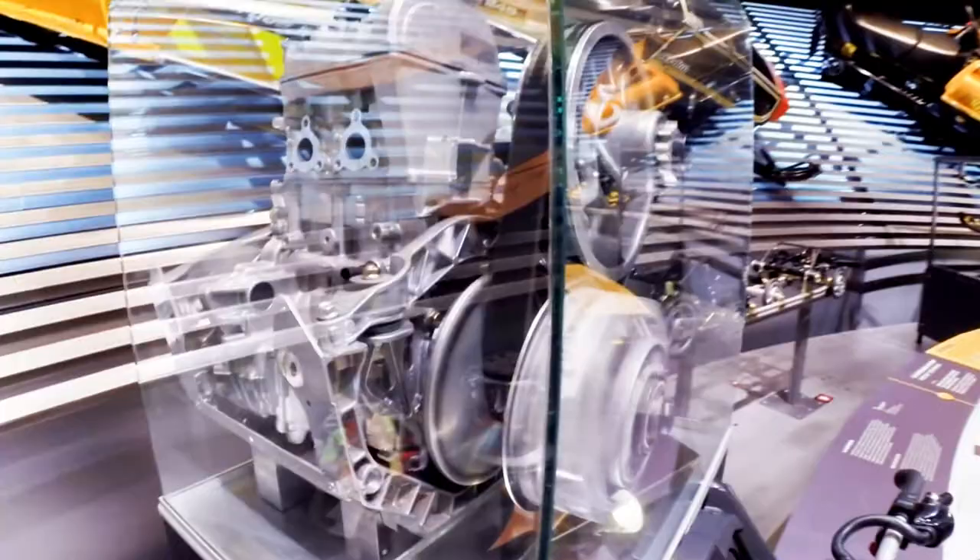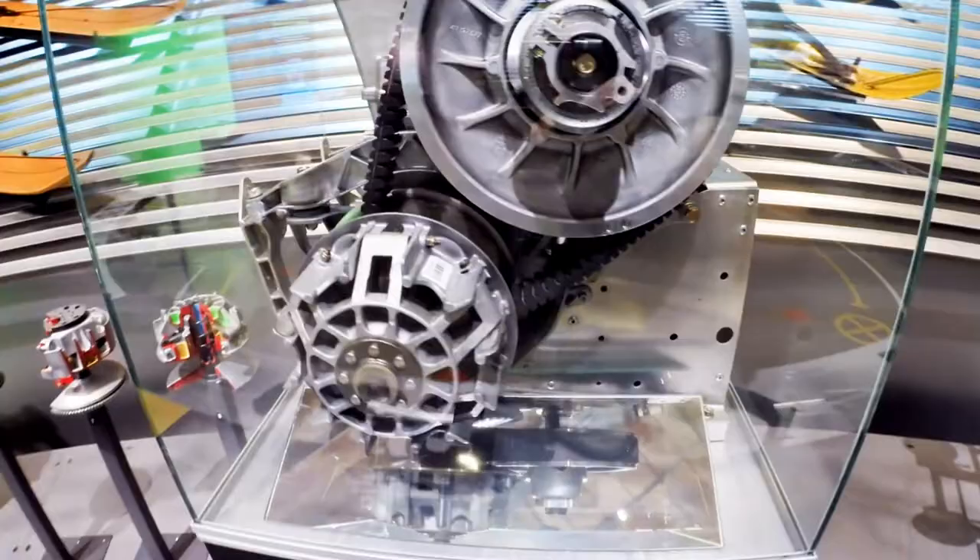We were looking at the drive pulley; now let's take a look at the driven pulley. It changes its shape too, but in the opposite way — the pulley's diameter gets smaller with increasing speed.